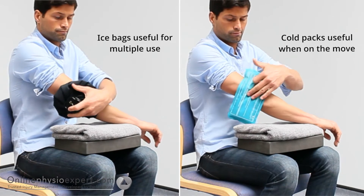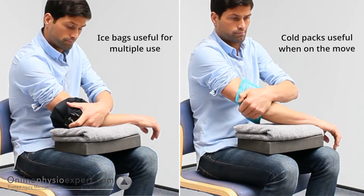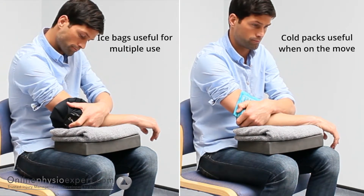An alternative to a homemade ice pack is to use an ice bag or cold pack, which may be easier for multiple use.